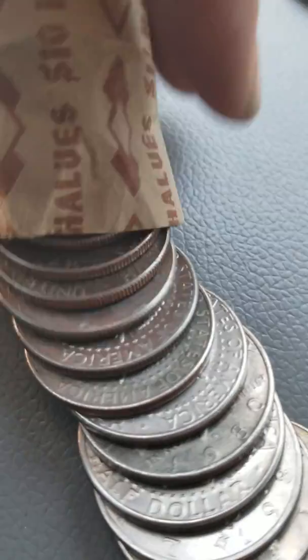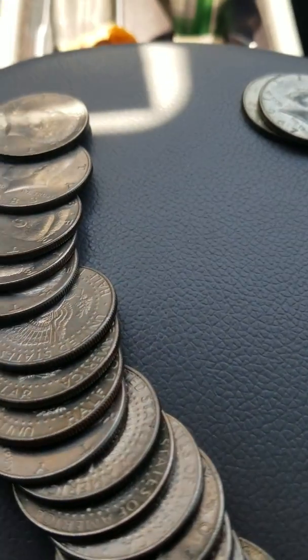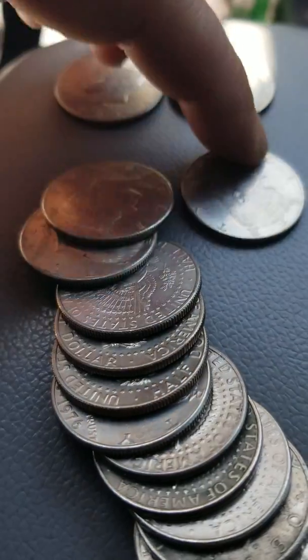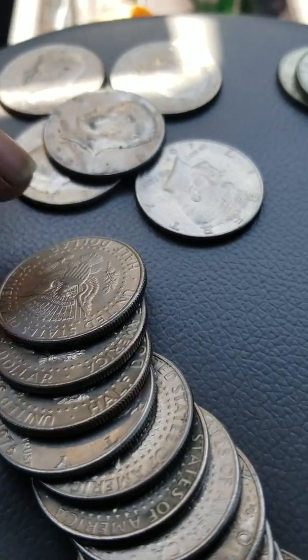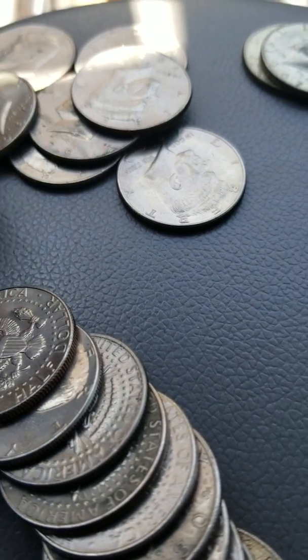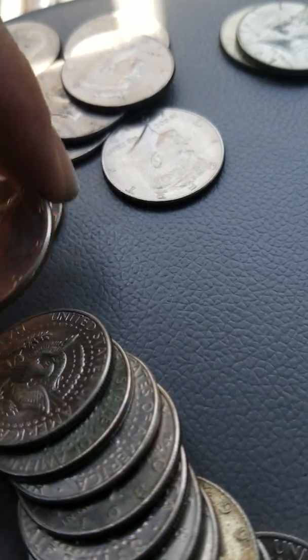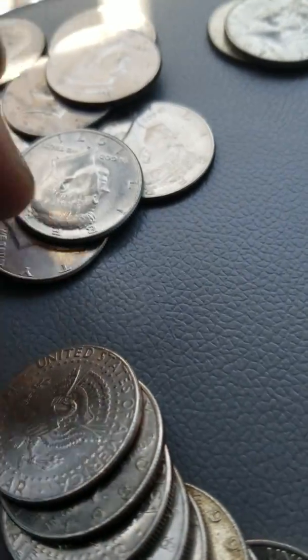Alright folks, let's see what we got in this roll. This one had the same darker-colored paper. Let's see here — 72, 83, 94, 83, 79, 97, 80, 81, Bicentennial, 71, 84.